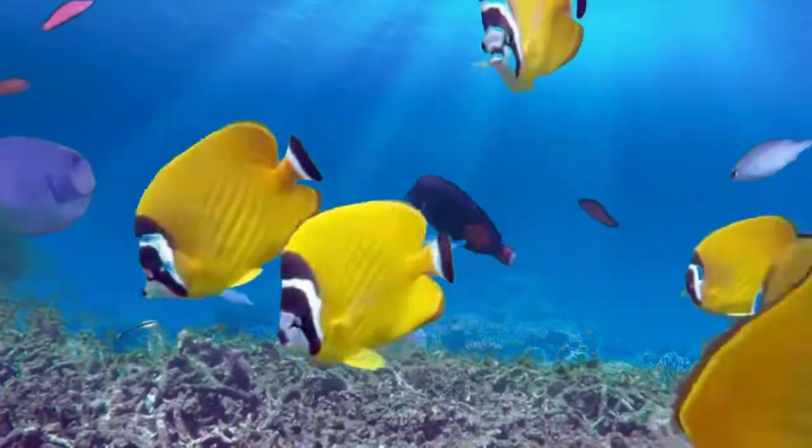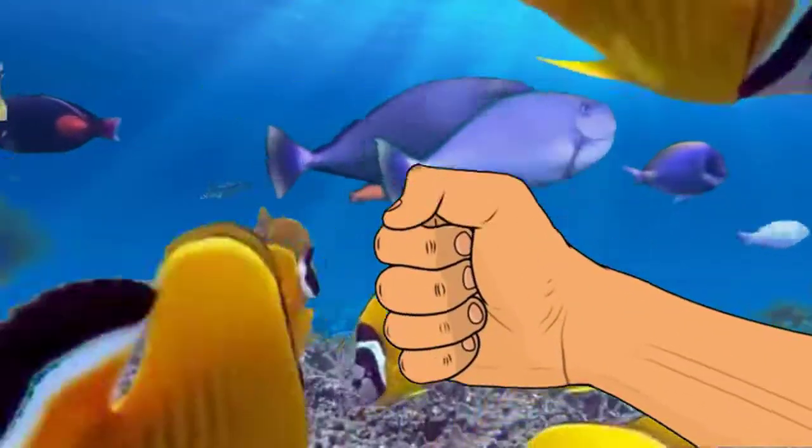If you liked the video, give it a thumbs up and share with a friend. Thank you for being part of the Corallist community.